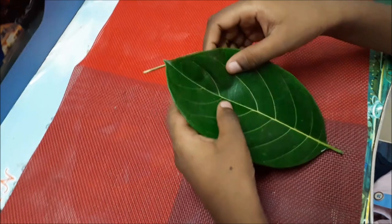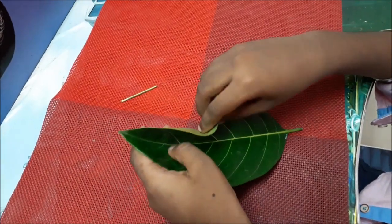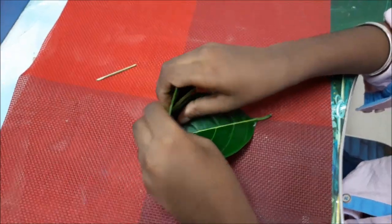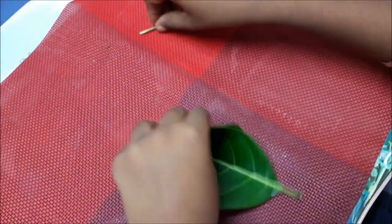Fold the leaf from the middle like this. Then fold it like this.